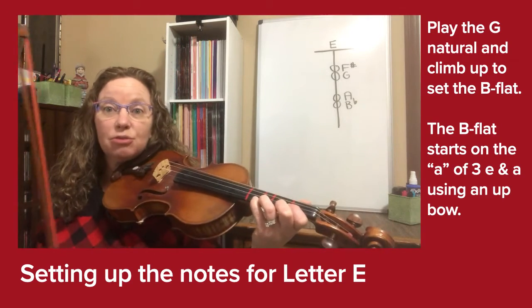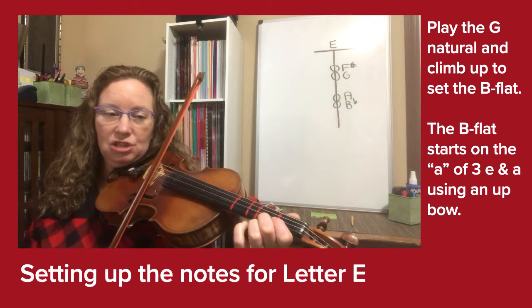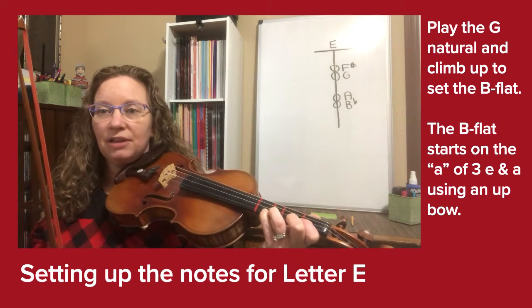Those are the last three notes of letter A. We're in a sense climbing up them backwards: the G, the A, the B flat — just to really set our hand for that beginning of letter E.